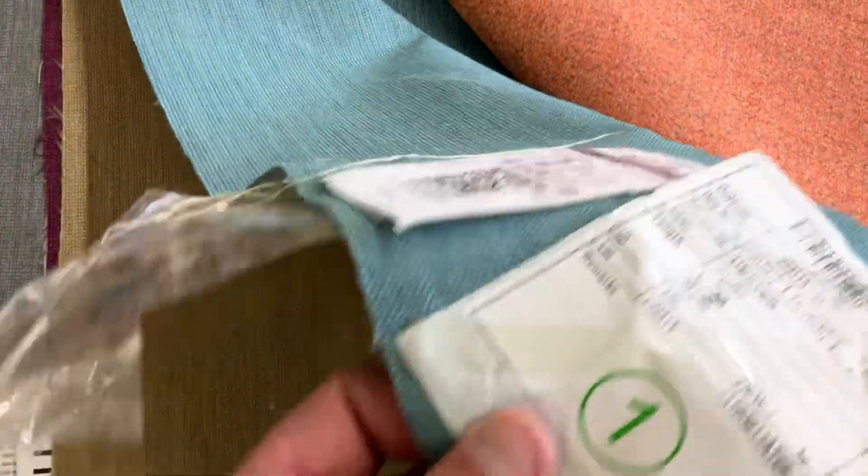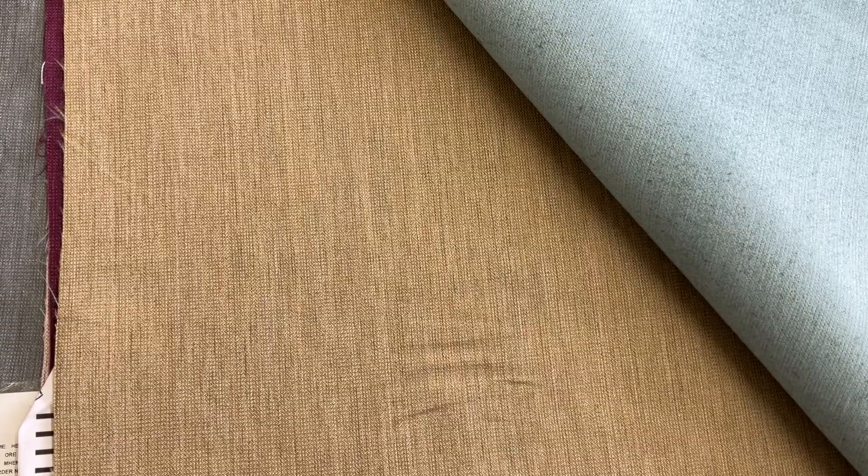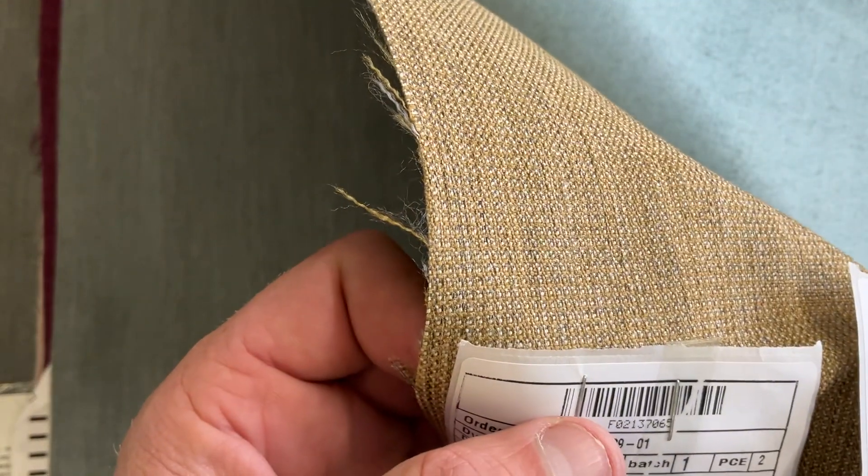This one is a little nuanced — this is Surf, which is in the teal category, a little more teal. There's a better representation of the color; sometimes the camera tries to correct it. Beeswax — I'm going to bring it up to show you — there's your color. And Seal.